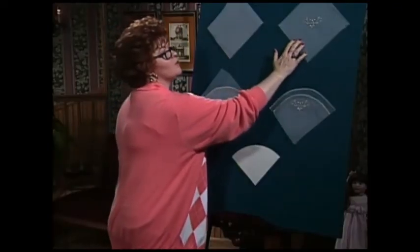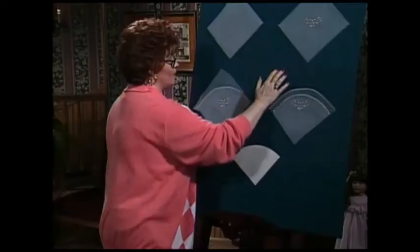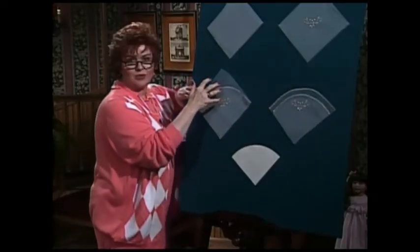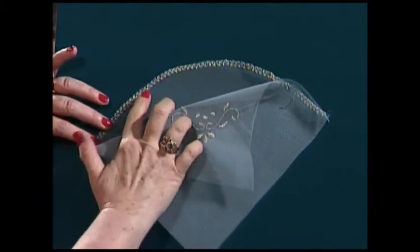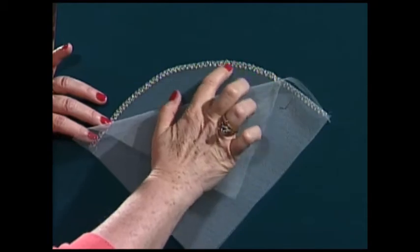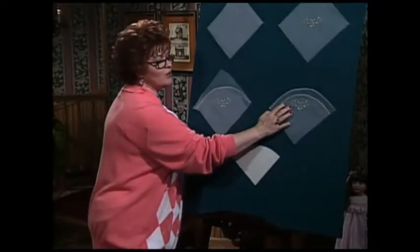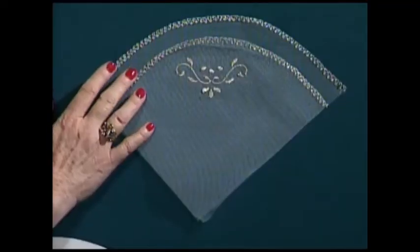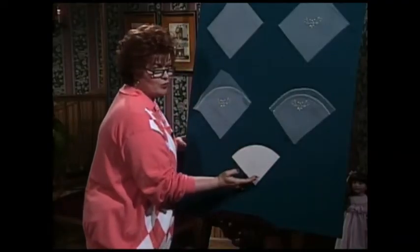Stitch your embroidery design through both of those layers of bridle tulle. Since we have two layers, we can have a little bit of fun. Go to the back layer and use a beautiful decorative stitch right out of your sewing machine to embellish the back layer, then do the same thing on the front layer. Here's what it looks like — it's kind of a double fan. Embellish the front layer too, and then of course you can cut your lace out in any shape you want.